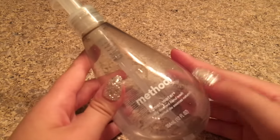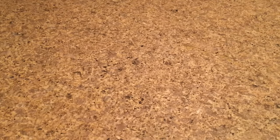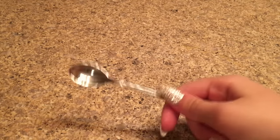The ingredients you need to make this slime recipe are hand soap — I'm using Method hand soap — you'll also need salt, a bowl or plate to make your slime in, and last but not least a mixing tool.